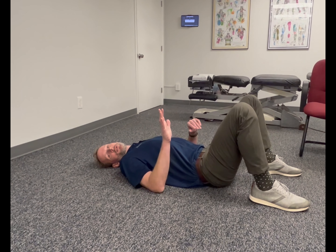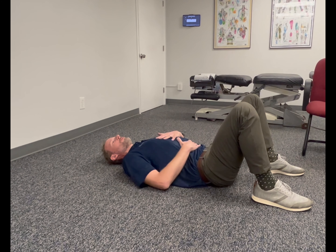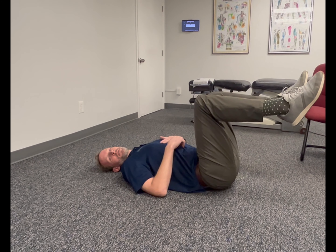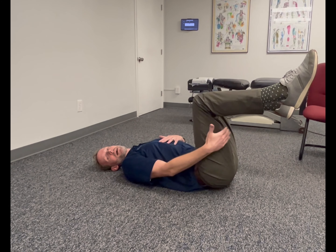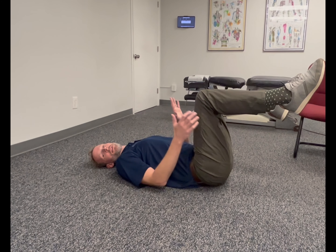Now we're going to do a pelvic or SI joint reset. Get yourself in a nice neutral position on the ground. Bring up one leg, then bring up the other leg. Take one hand and put it on the back of this thigh, and the other hand is going to be in the front of the knee.